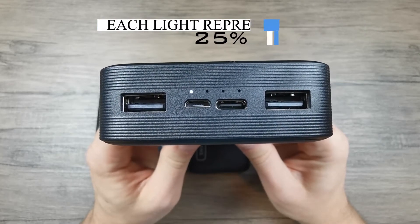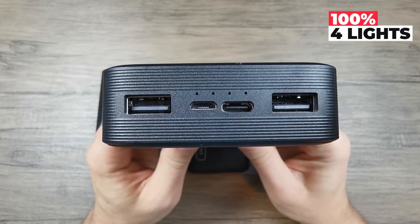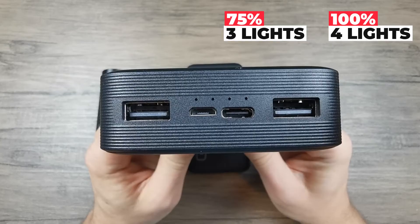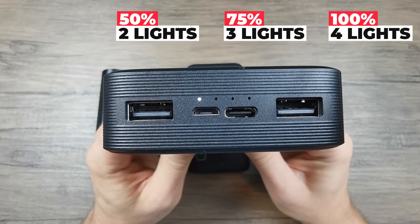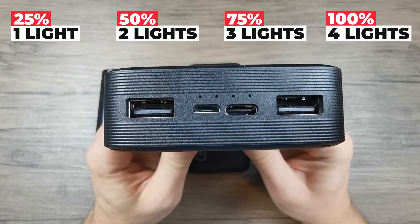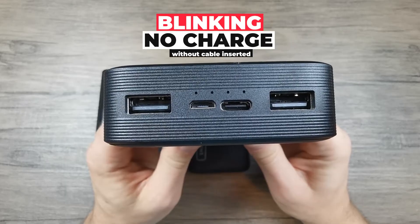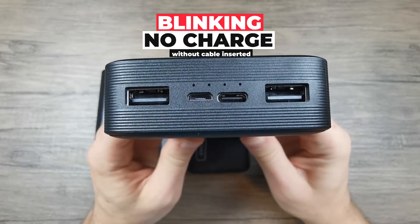When all four of them are lit it means that the powerbank is charged to 100%. When the first three are lit it means the powerbank is charged up to 75%. When the first two are lit it's up to 50%, and when just the first one is lit it's up to 25%. But since the first one is blinking here, this signifies that this powerbank is most likely depleted and needs to be recharged.